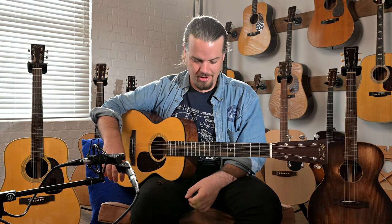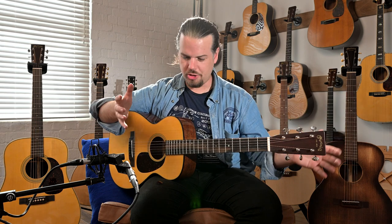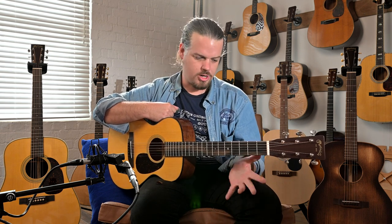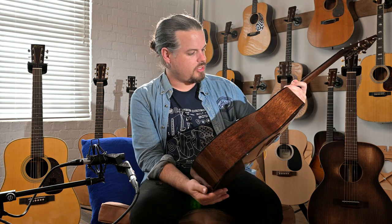It's just a bit easier to play, which is really nice — it's not so much hard work for me. It is a little bit tighter up here, which is just a bit of a surprise. But as I said, the slightly shorter scale length just means it's a little bit easier to play. If you're not used to a shorter scale length, I would say give yourself just a month of playing it and it will just become very familiar.